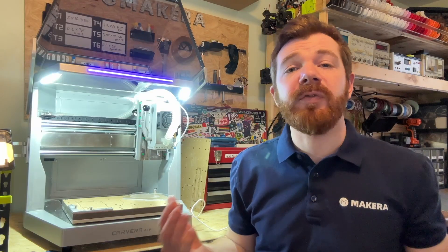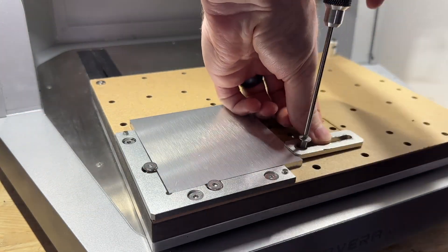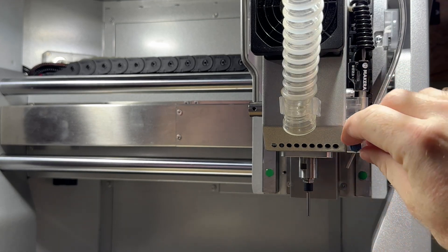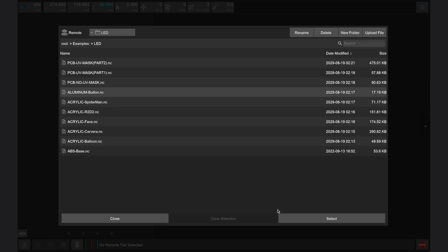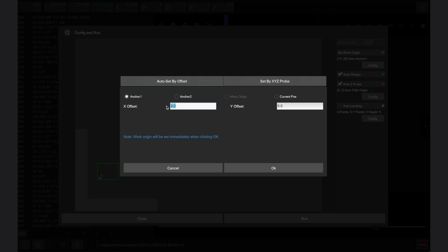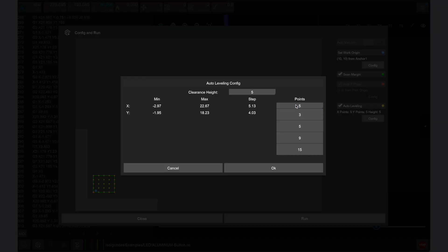The final part to manufacture is the aluminum touch switch. Secure the aluminum stock that's 100 by 100 by 5 millimeters over a cut piece of waste board as shown in the examples guidebook. We often remove the dust shoe and use the air assist nozzle whenever machining PCBs or metal. Launch the Carvera controller app, open the aluminum button file from the LED examples folder, and click config and run. Set the work origin to 10 millimeters in both the X and Y directions from anchor point 1. Enable scan margin, auto Z probe, and auto leveling with 3 X points, 3 Y points, and a clearance height of 2, then click run.